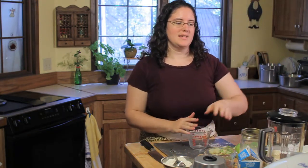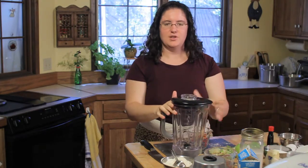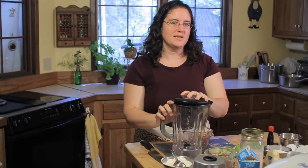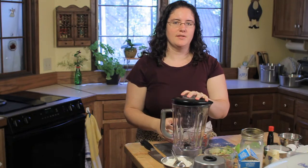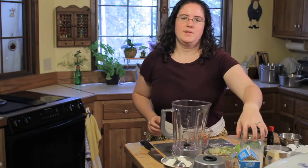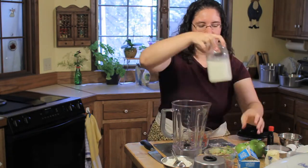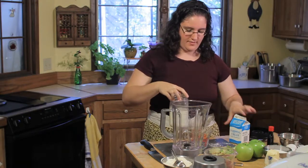The rest of the batter is mixed in a blender, which makes it really easy. You want to make sure your liquids go in your blender first. If you put just your flour and dry ingredients in there, it can clump on the bottom and not get mixed thoroughly. So we're going to be using 3/4 cup of whole milk and 3/4 cup of cream for this.